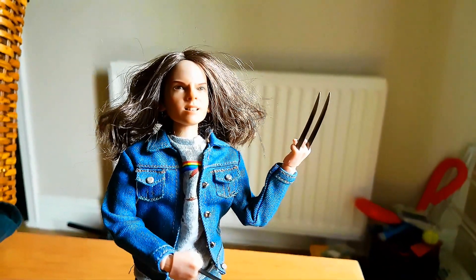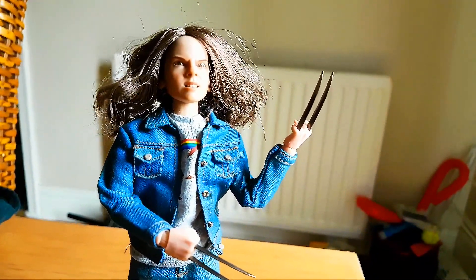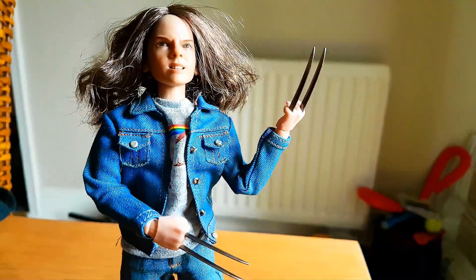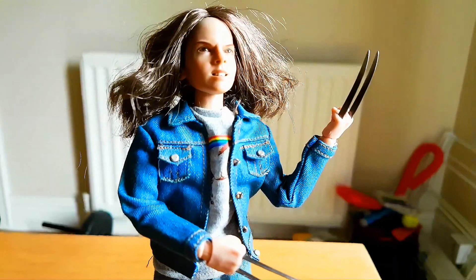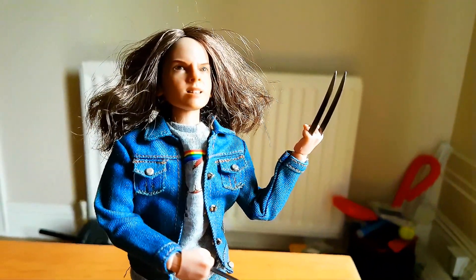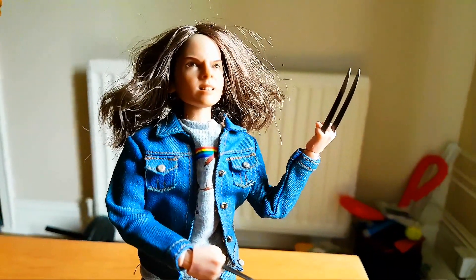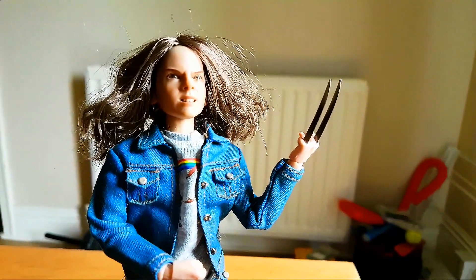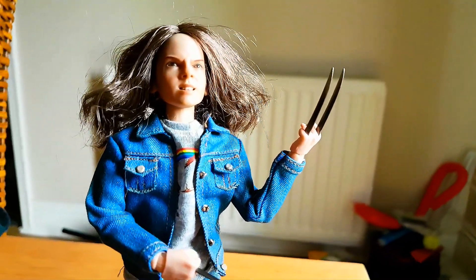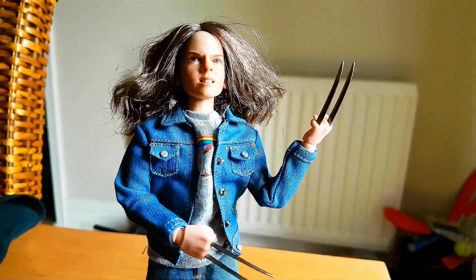But there she is, guys! I'm well happy with that. It was about a hundred quid all in to get the whole lot — and for those in the know, that's a pretty damn good price. When you consider Hot Toys are nigh on £200-plus for a lot of their stuff, this one — whether you'd class it as a kit bash or not — for a hundred quid I'm well happy. So let's see what the final thing looks like paired with Old Man Logan.